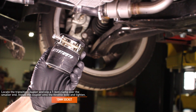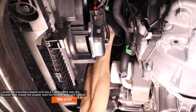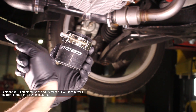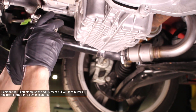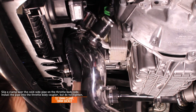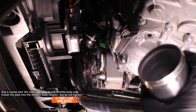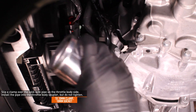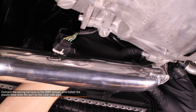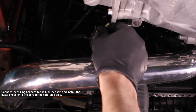Locate the transition coupler. Slip a T-bolt clamp over the smaller end of the coupler and install it onto the throttle body, then tighten the clamp. Be sure to position the T-bolt clamp so the adjustment nut will face towards the front of the vehicle when installed. Slip a T-bolt clamp over the cold side pipe on the throttle body side, making sure the adjustment nut will face towards the front of the vehicle, then install the cold side pipe onto the throttle body coupler. Do not tighten the clamp yet. Connect the MAP sensor wiring harness and install the plastic hose onto the port on the cold side pipe. Ensure that the green locking tab is engaged.